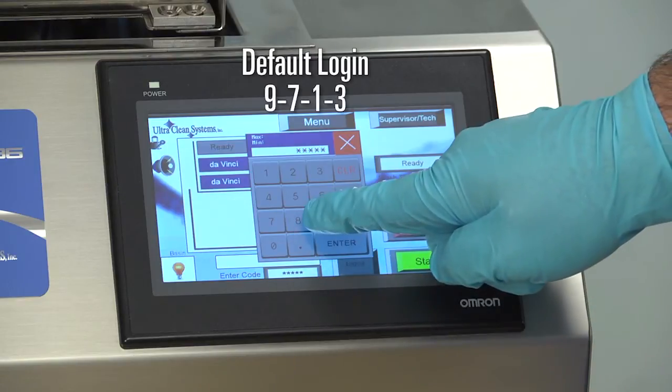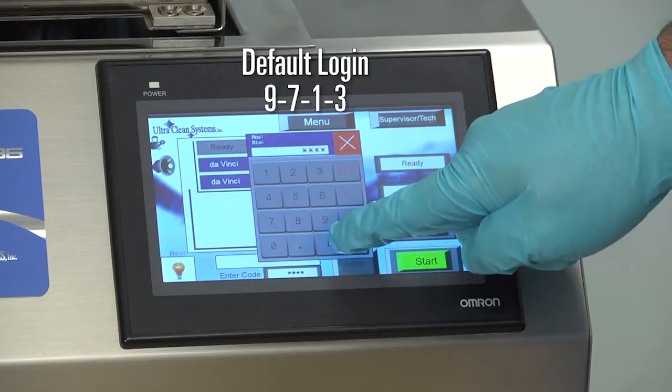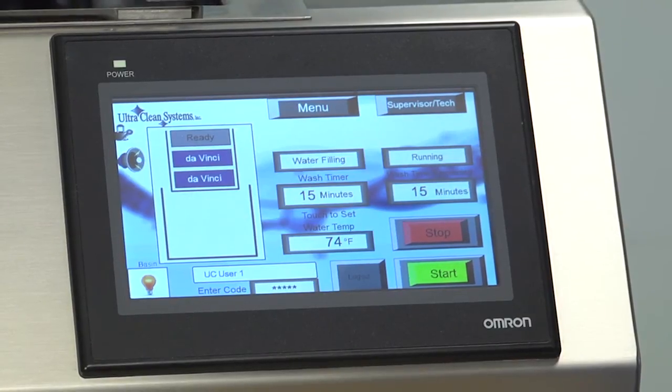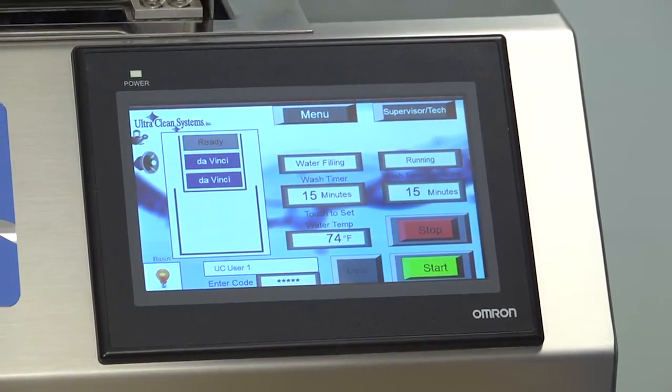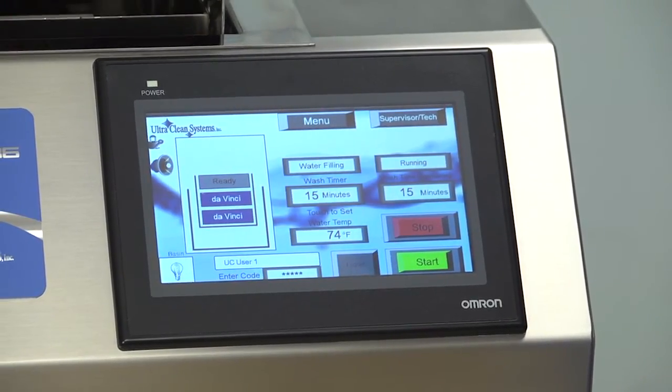The default login code is 9713. When you press Start, notice the graphics on the display as the carriage is lowered into the basin. You are updated when the carriage is moving, when the water is filling the basin, when the cycle is running, what the remaining time is, as well as the current water temperature and water levels.